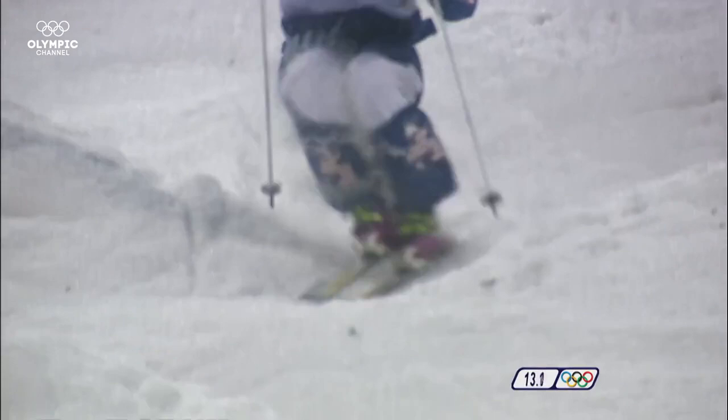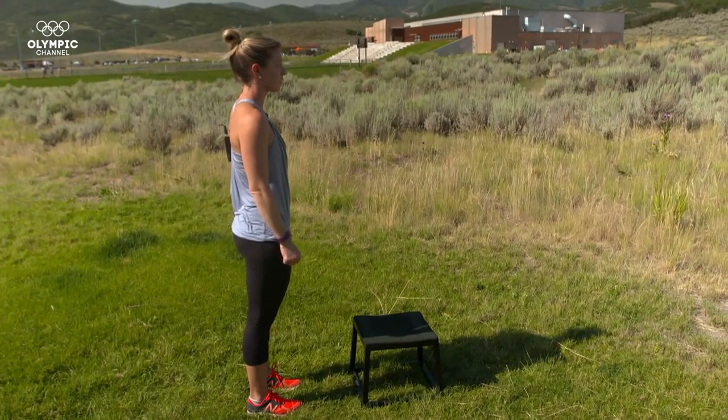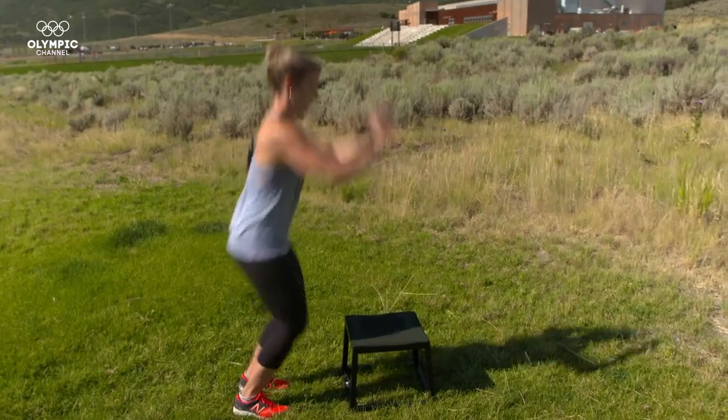Box jumps. There's a million different variations to box jumps, and they're good for any level of skier and any discipline. Now, these are specific to mogul skiing, the ones that I'm going to demonstrate, because of the quickness. The first stage in getting comfortable with a box jump is standing facing the box and simply jumping up onto it and then back down. So it's a forward and back motion.